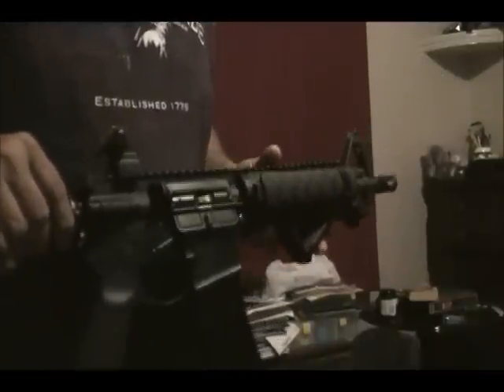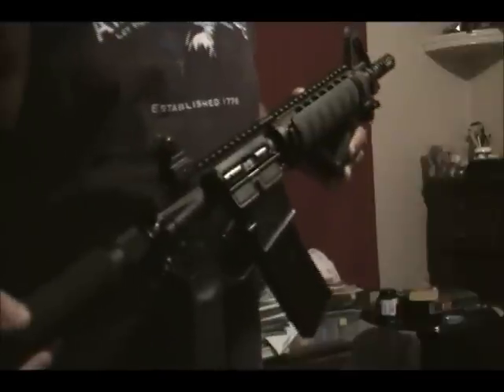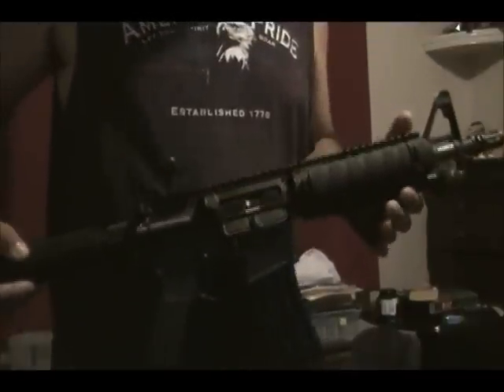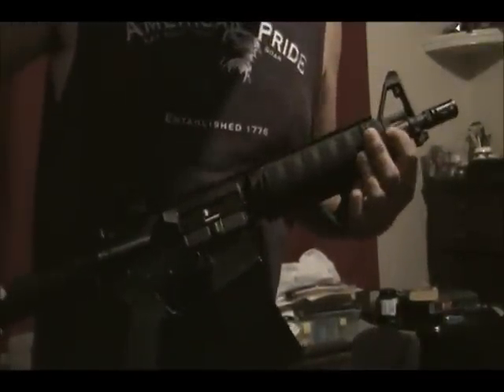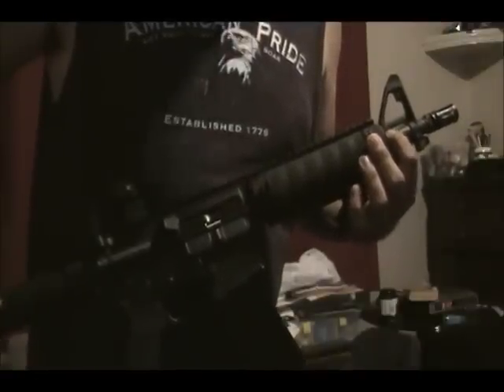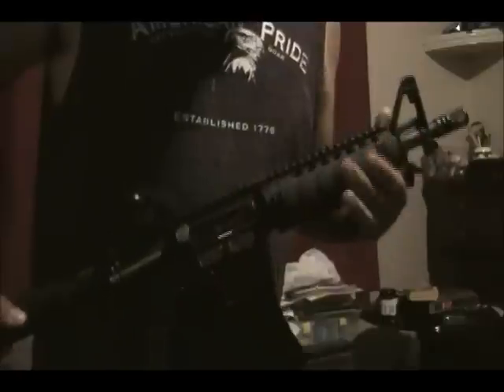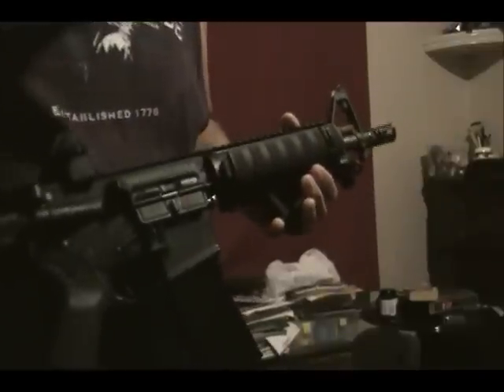So I hopped on the internet and did a little investigating. I saw that there were quite a few different mods that people were doing to the gas system. The little port empties into the sight block right there, goes down the tube, and activates the bolt to move rearward.